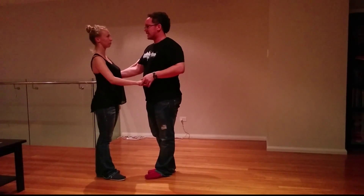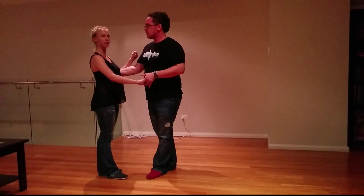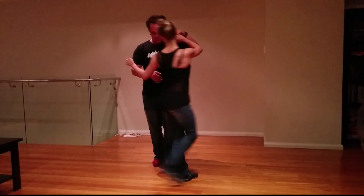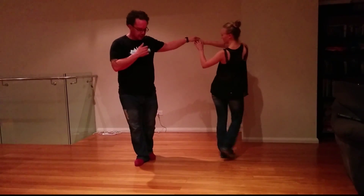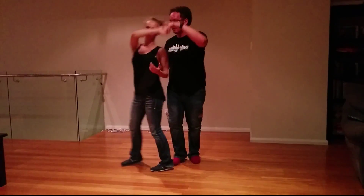Alright, any points for ladies? Ladies, we talked about making sure you maintain your frame and having a lateral connection as you come through here, and that allows the guy to lead you coming through, shaping the end part of the turn.